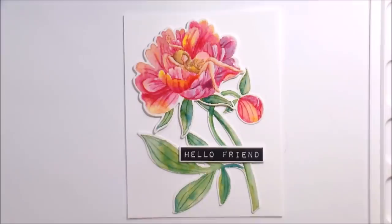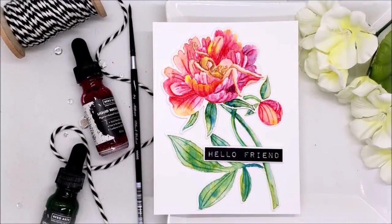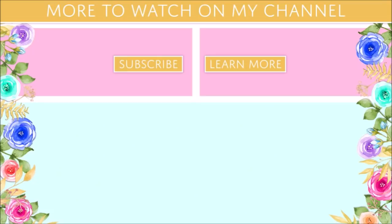Thank you guys so much for joining me and I will be back shortly with another video, whether it be for the second card of this or a different one. I will catch you guys on the next one. Bye.